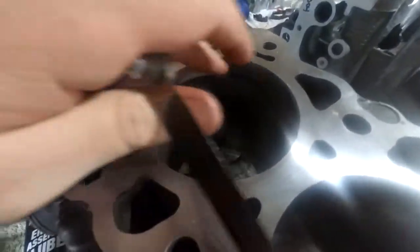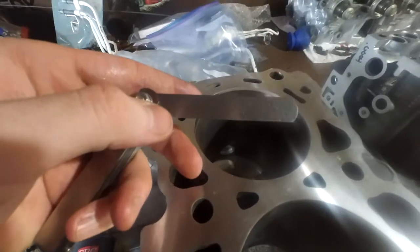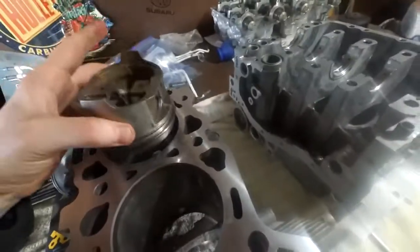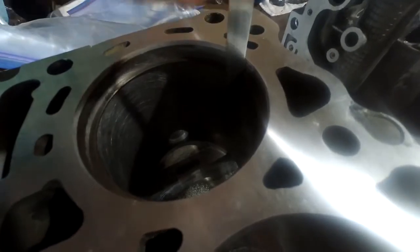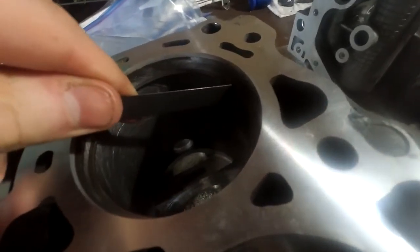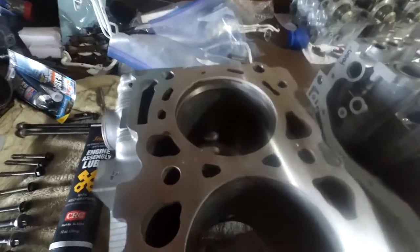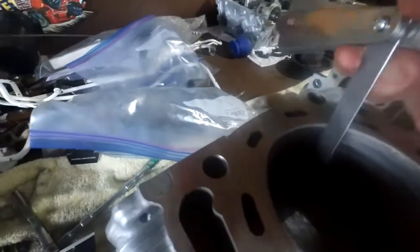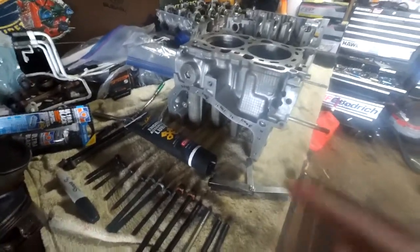I'm measuring the piston ring gap. The top compression ring for cylinder number 2 measures 0.28mm. You put the ring in the bore, then take the piston and kind of insert it from the top to square the ring — if it's crooked you'll get a bad reading — then just slide it in, and it should slide in easily with no friction. The second ring measured perfectly at 0.48mm, which is perfect because the spec on the second ring is between 0.35 and 0.50.